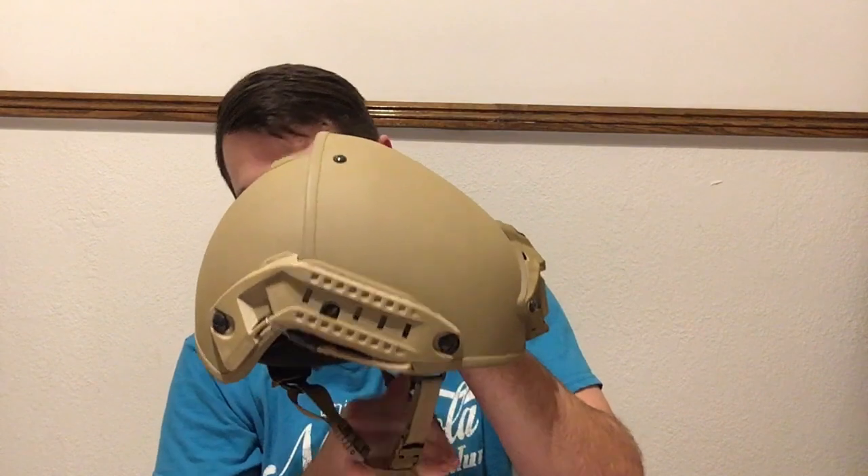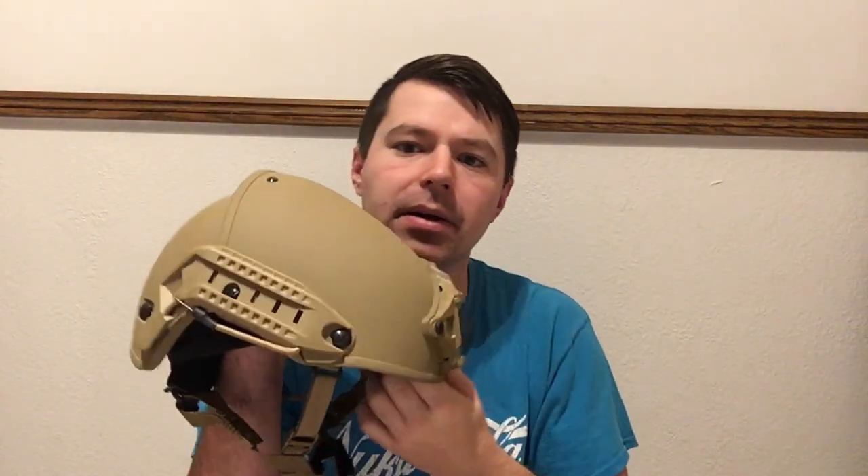Nonetheless we're going to get the video out early for you like normal — I try to get them out around 10 o'clock central time. This video is going to be on another modern helmet. For those of you who recognize this, and for those who don't, this is the Crye Precision Airframe.